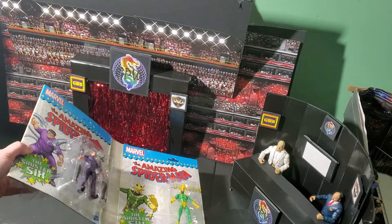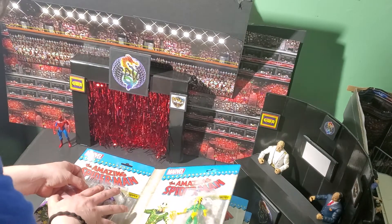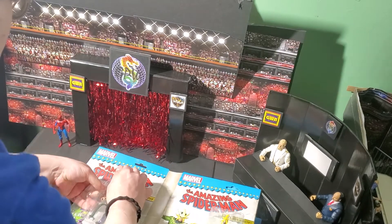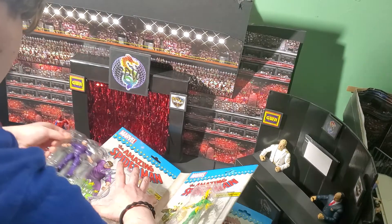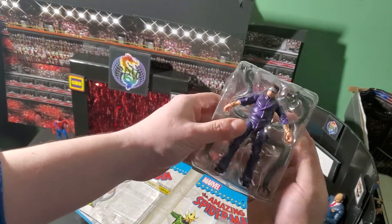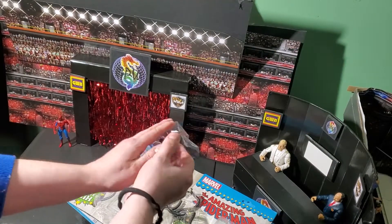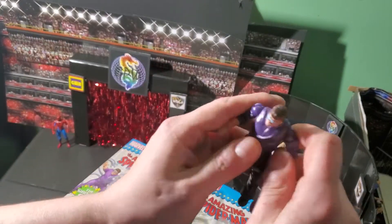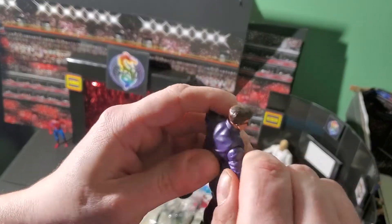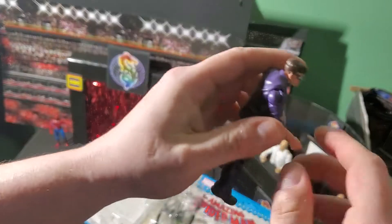Up next — oh my goodness, I'm so excited — it's Doctor Octopus. There's two trays: there's one with the figure and then his arms are in a separate one. That makes sense. So let's pop him out real quick and take a look at just Doc Ock on his own. Oh man, that's some ugly jointing right here in the shoulder. I don't like that — that's really deep.